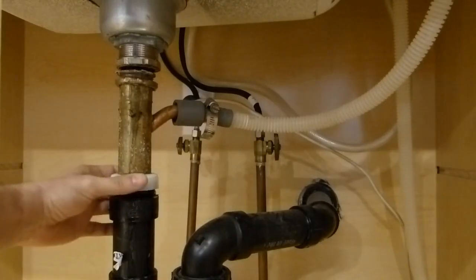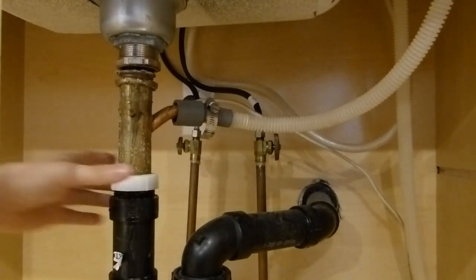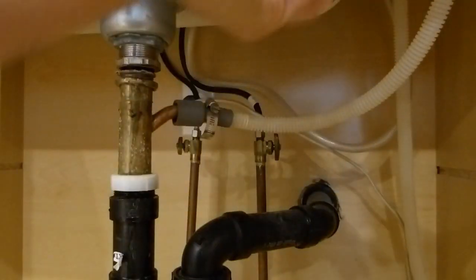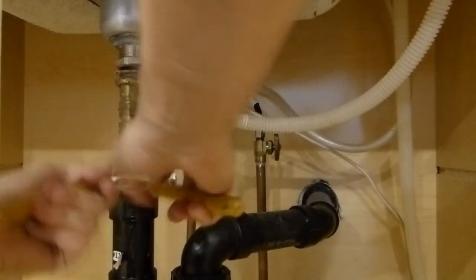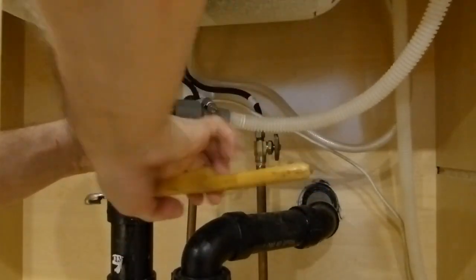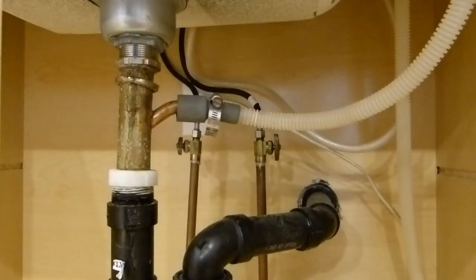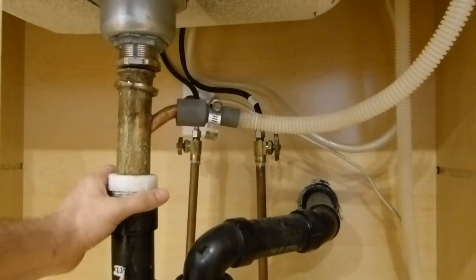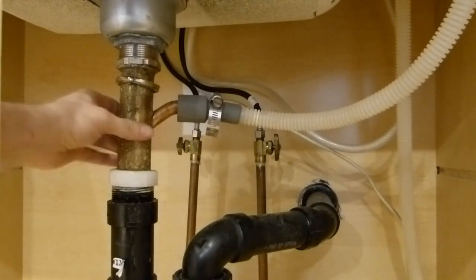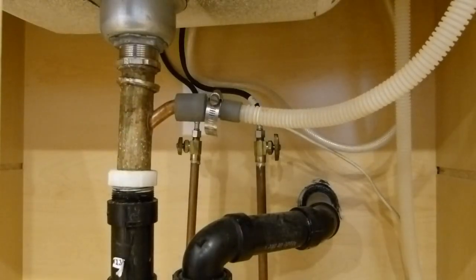The first thing I'll do is remove this bottom slip nut here. It's on there pretty well even though that's PVC pipe, so I'm going to grab a pair of pliers. I finally got that separated — it was a little stiffer than I thought because of all the corrosion. This part feels very soft; when it started to spin I could just feel it kind of crinkle and crack in there, so that whole thing is ready to fail.